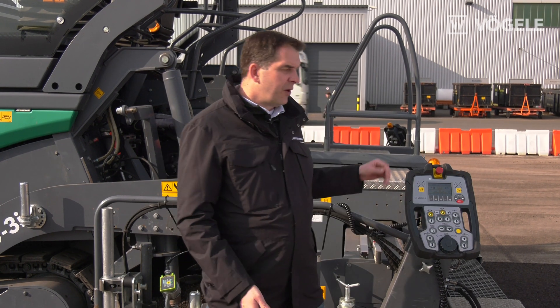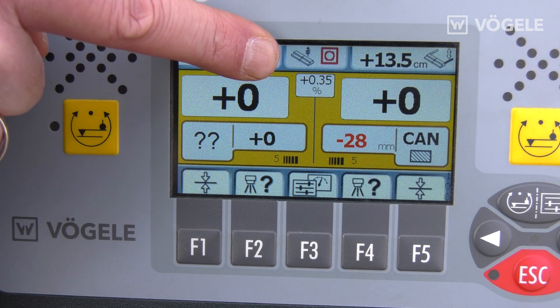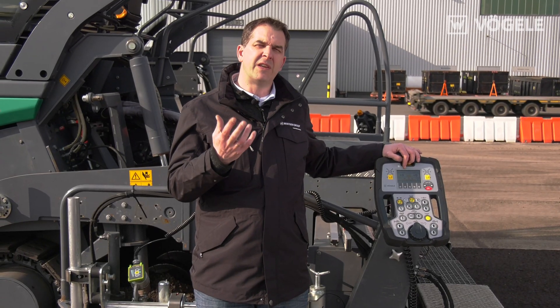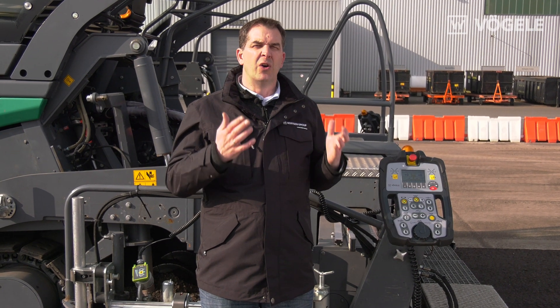If we now look at the remote control unit for the screed, we can see that the sensor is continually active. So even if we don't use the slope sensor, we can still see our slope at all times.